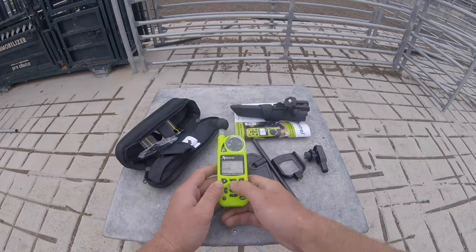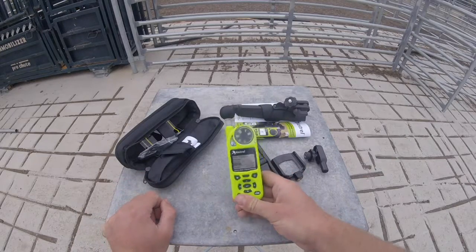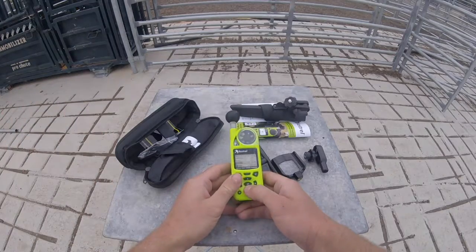Also enable wet bulb, pressure, altitude, density altitude, and delta T. These are critical features — this is what makes the new 5500 series agricultural units so good. You can use them for spraying, cattle work, or even chicken sheds. They're just really, really good.